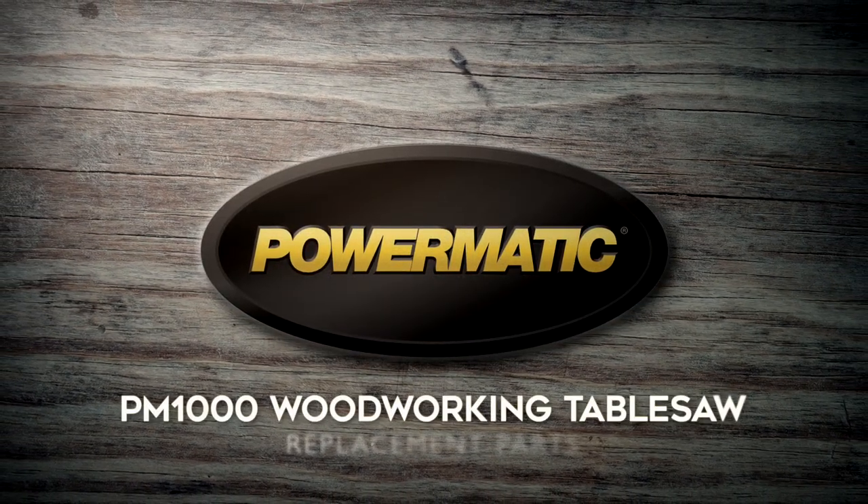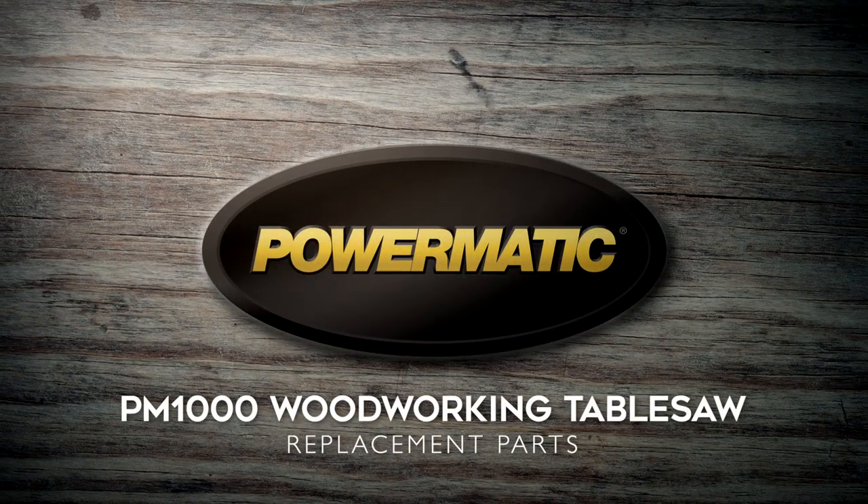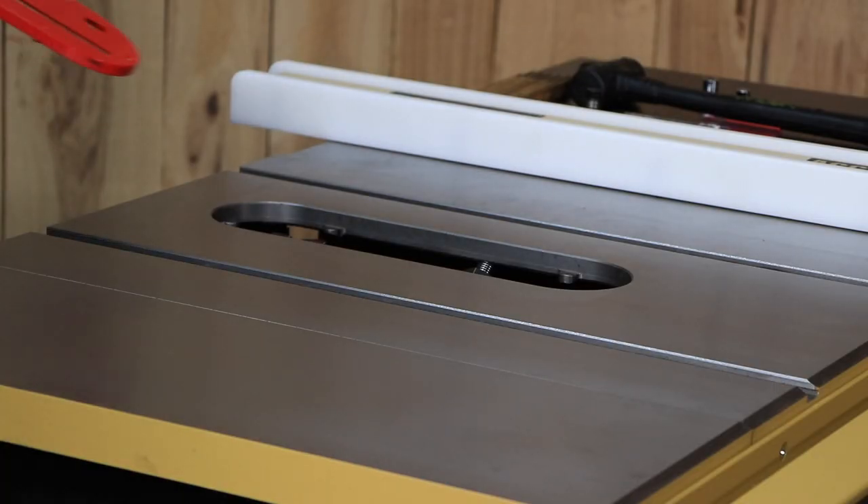The most common replacement parts for the Powermatic PM1000 table saw are the blade, table insert, and riving knife.